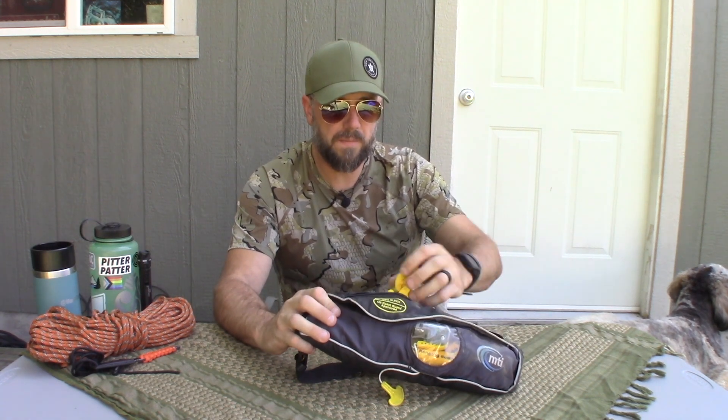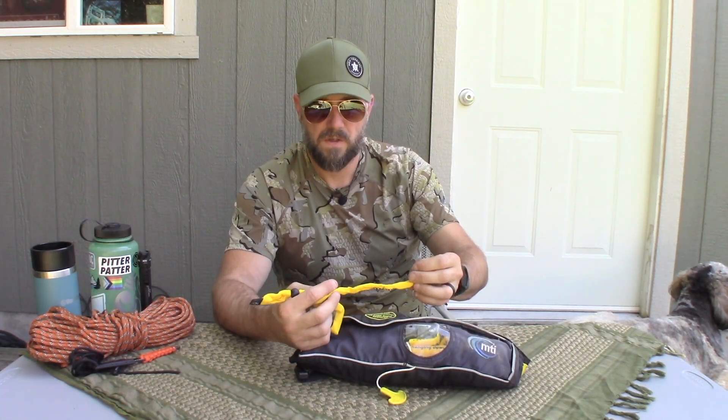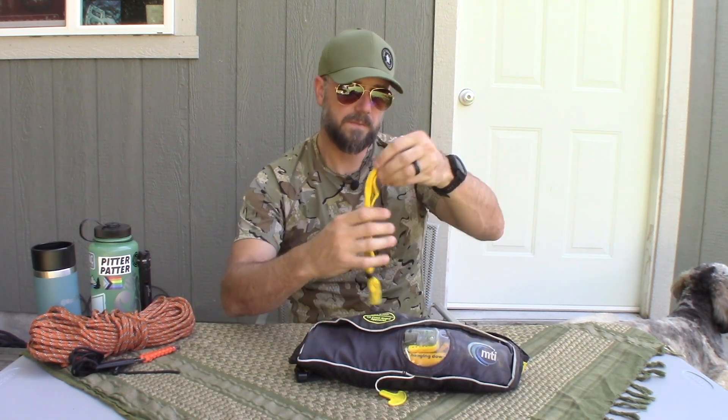I don't think I've ever opened that pocket. It apparently has like a... wow. Chums! I got like an eyeglass holder thing. That's cool. Bonus, y'all — I didn't know it was in there.